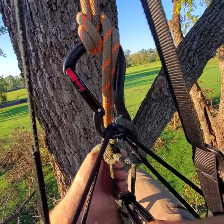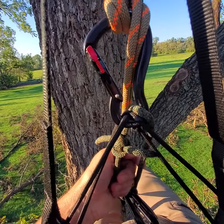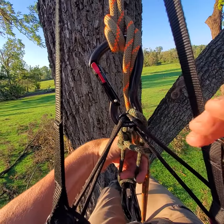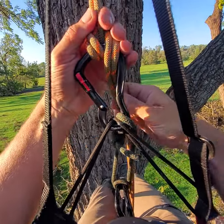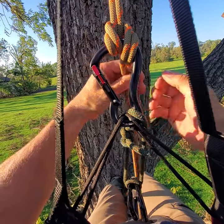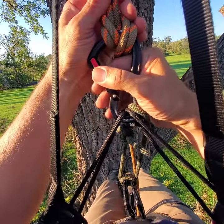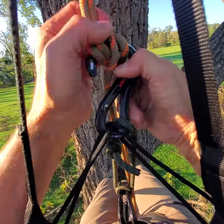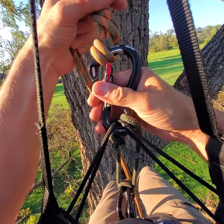Let's say you've got a different weight profile than me — you weigh more, and therefore you need additional friction. It's easy to take this munter and transform it into what they call a super munter or a monster munter. So I will start over and form that.